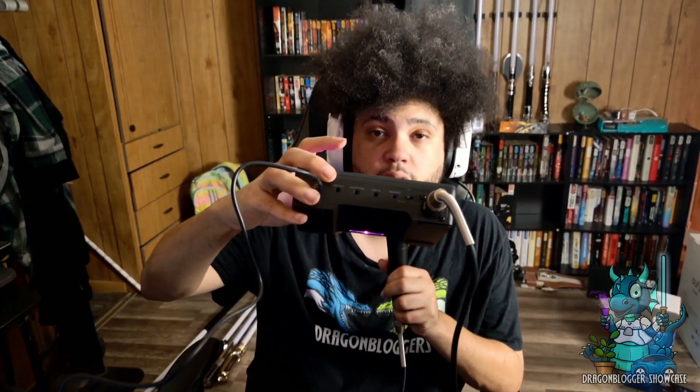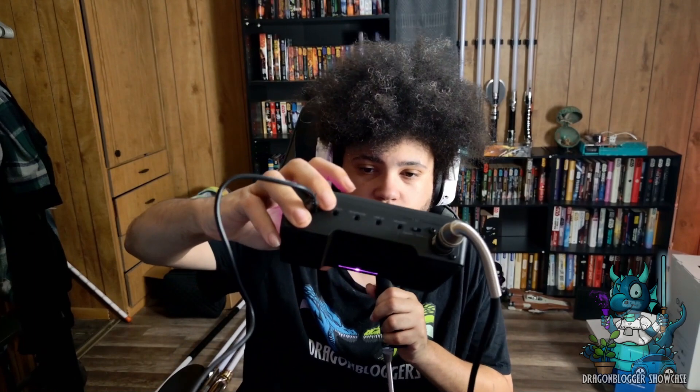It also has a spot on the second sliders where you can control the line in, the headphone, and the line out, which are basically just the 3.5 millimeter plugs that are in the back.